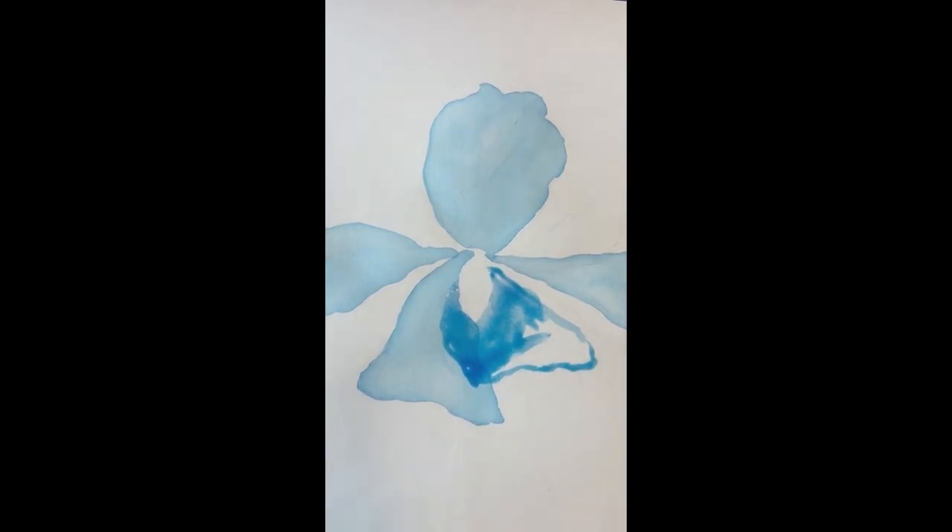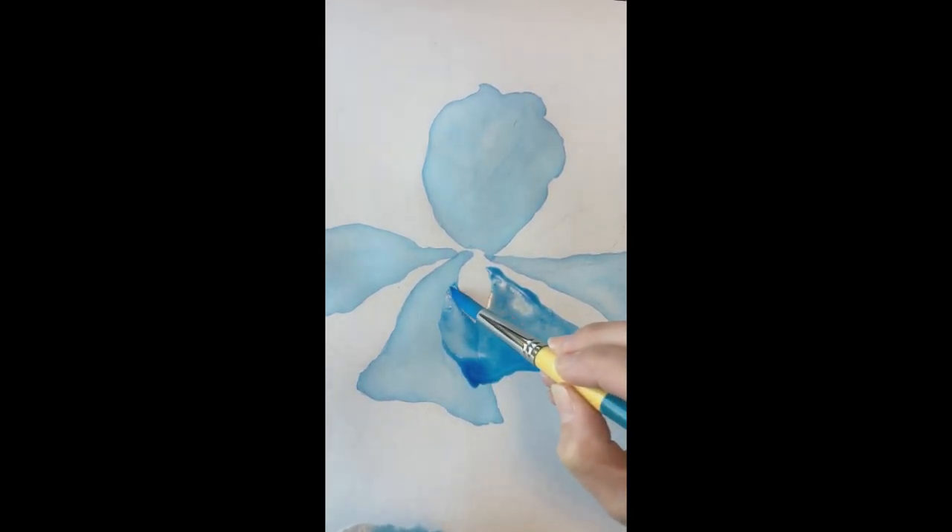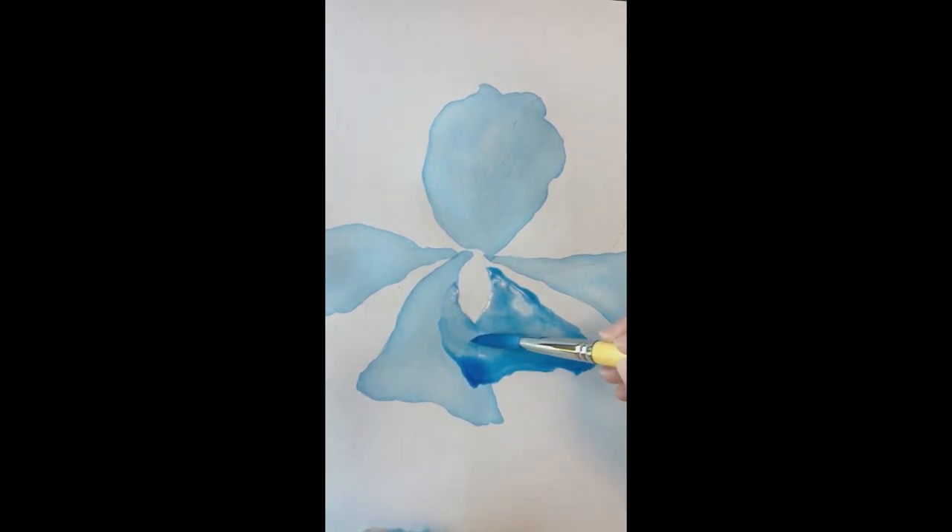We fill in the petal with our color and now add some water, getting it to the edges. Now we're going to lift that up. Being very careful near the edges because you do want that definition — get as close as you can but don't go over. Take your time at the edges.